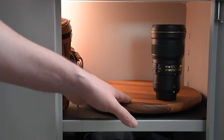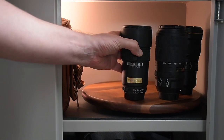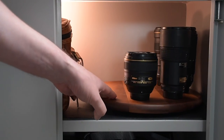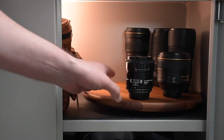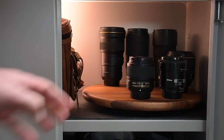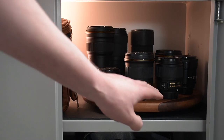First, I am placing the 300mm PF, then the 70-300mm zoom lens, the 180mm f2.8, the 85mm f1.4, the 55mm macro, the 35mm f1.4, the 24mm f1.8, and the 20mm f2.8.